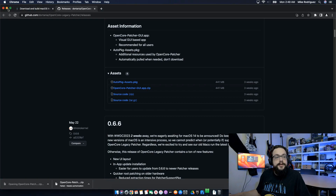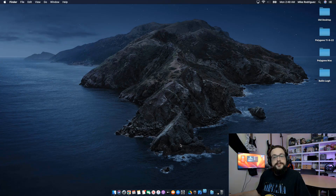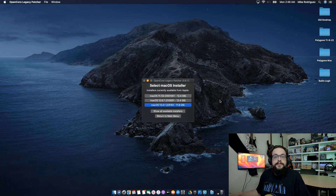Now that it's downloaded, we can go ahead and open up the patcher. Make sure to click Trust or Open on any of the dialogues that come up. You may also be prompted to enter your password. Then we're going to go to Create Mac OS Installer and choose Download Mac OS Installer.